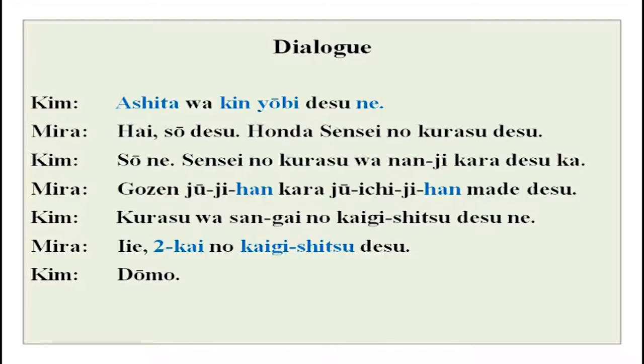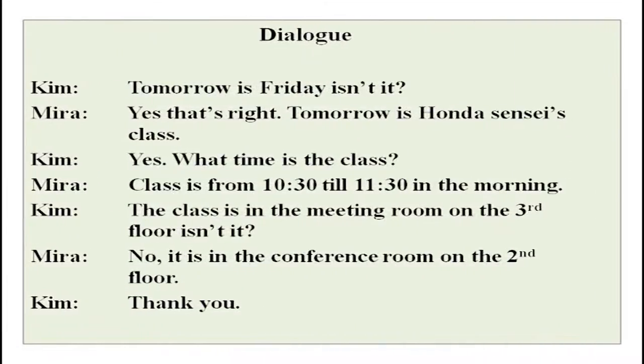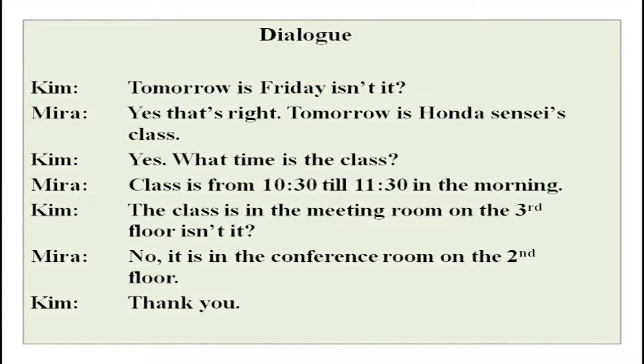Kim asks: kurasu wa sangai no kaigishitsu desu ne. Sangai — san is three and gai is the floor of a building or stories. So kurasu wa third floor no kaigishitsu — conference room — desu ne. Actually it is on the second floor in the kaigishitsu. The English translation is right here — you can go over it.